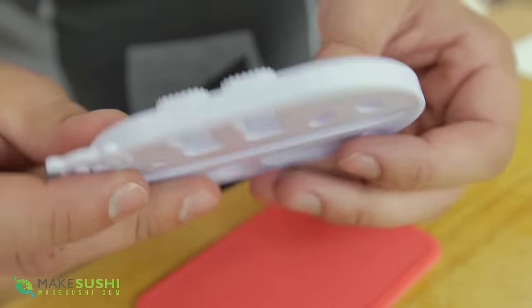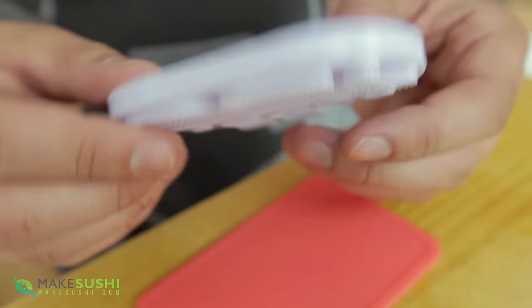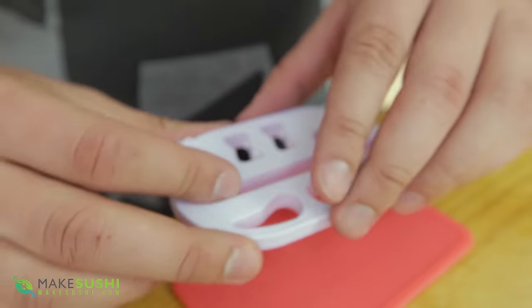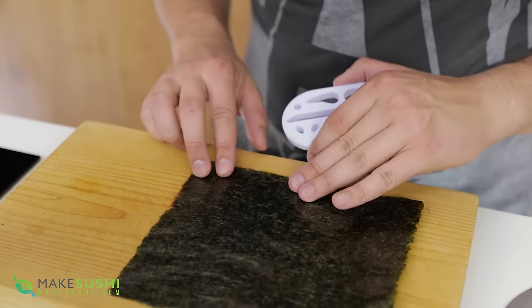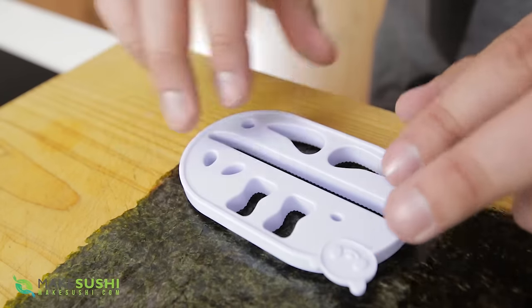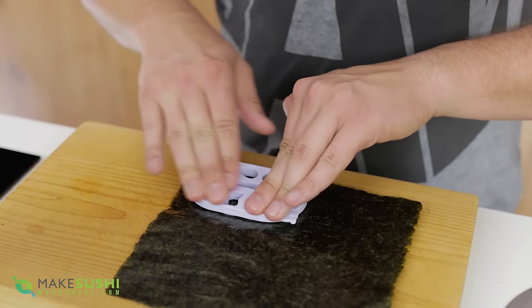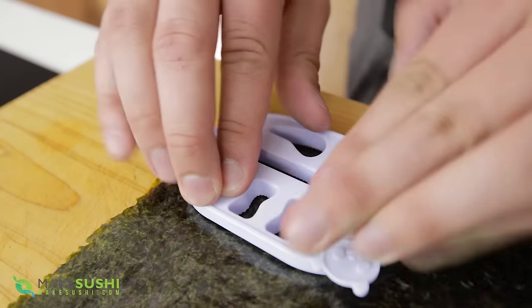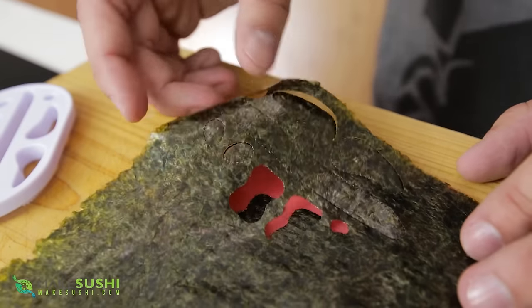Start by taking the panda cutting tool, which is the part with the little teeth on one side to cut the nori. Take your silicon mat as well, which comes with the kit, and just line up the nori sheet with the silicon mat to use the most of it. Place your cutting tool on top and then press down and move around pressing down until you don't hear any more cracking noises — that's when you're cutting the nori. Then just lift it up and voila.